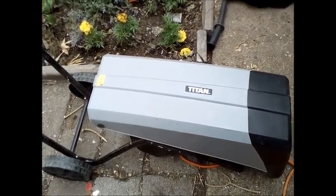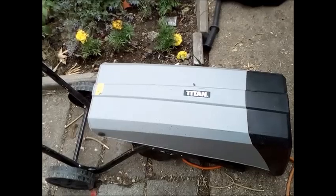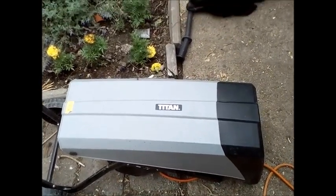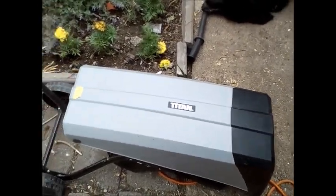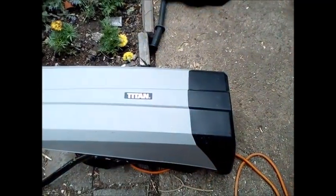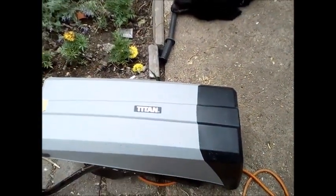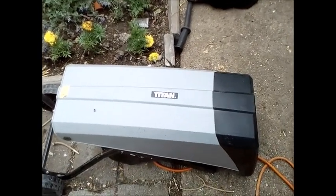I brought it home, put it together, and within 15 minutes nearly threw it across the garden. It has a problem: if you have wet woody stuff like fresh privet hedge branches, you feed two in, it shreds them and chucks them out the bottom. You put a third in, it shreds it but nothing comes out the bottom - it blocks. When it blocks you have to unplug it, undo a screw at the back, pull the front off, clear the blockage, put it back, screw it up, plug it in again - and then after another two branches it blocks up again.